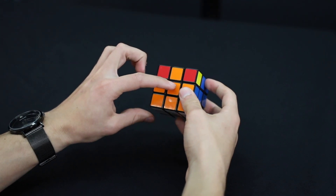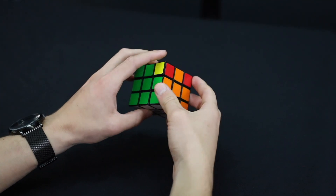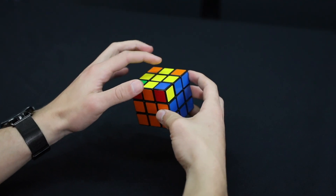This one is orange — matches with the orange center; blue with the blue; red with the red; green with the green — and our yellow cross is still there.